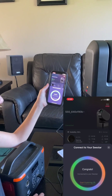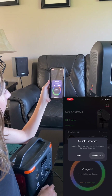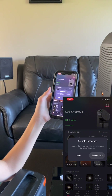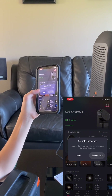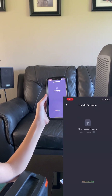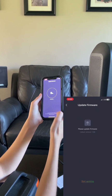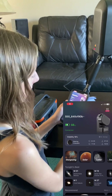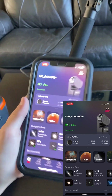It's connecting to Wi-Fi and looking for an update. Let's start updating now. It's going fast! It is connected and it says 66%.